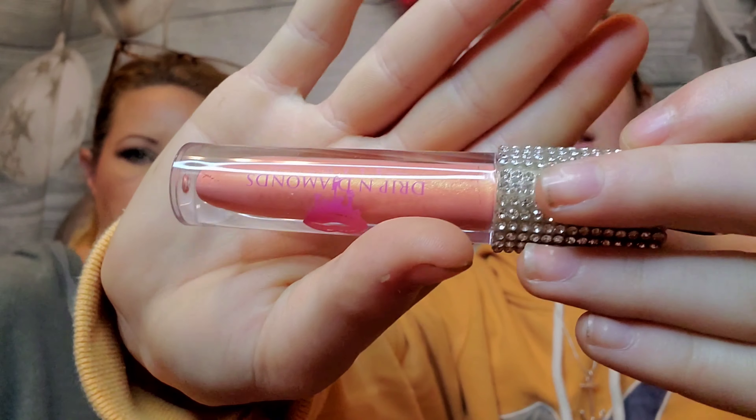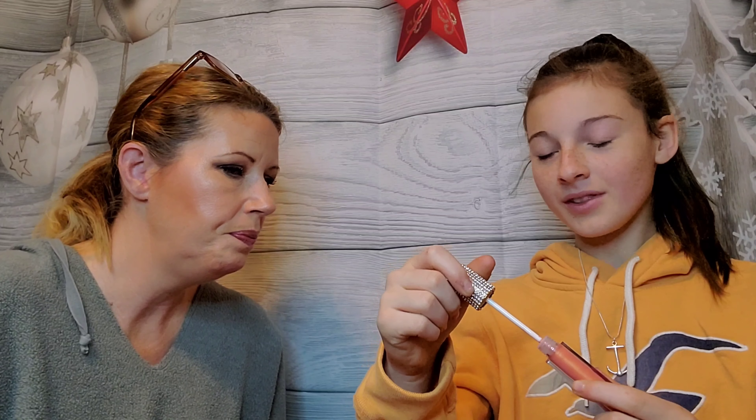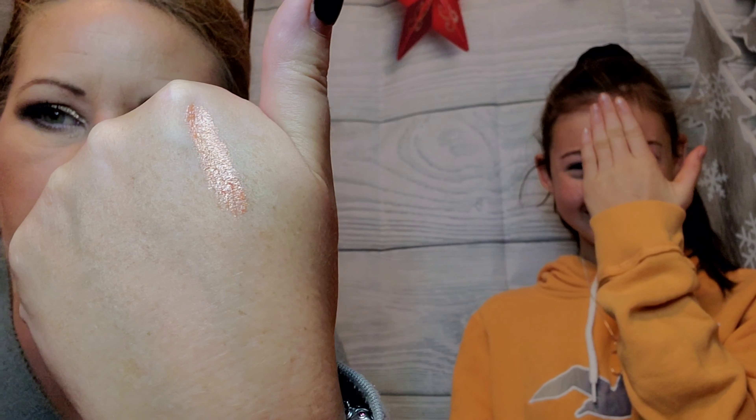Next is 'Dripping Diamonds.' I'm going to open this up — it doesn't have any tape on it, which is great. It has little diamonds all around the rim; that packaging is gorgeous and must have been expensive. It has a normal doe-foot applicator, and the color is like a bronzy, shimmery peach — really pretty and different.